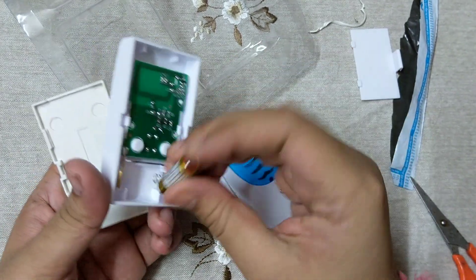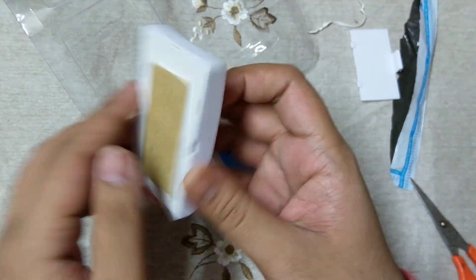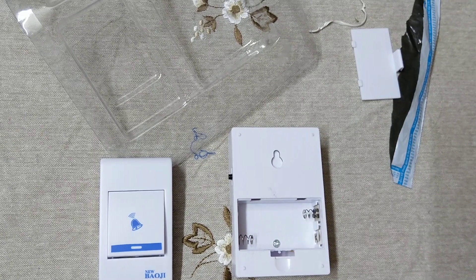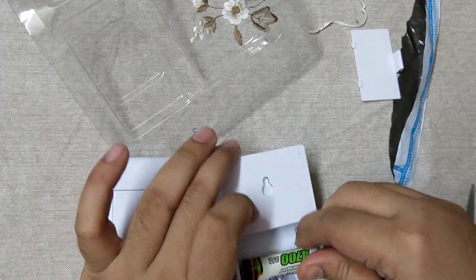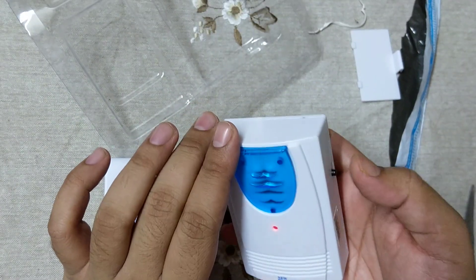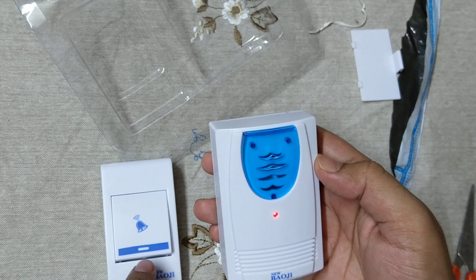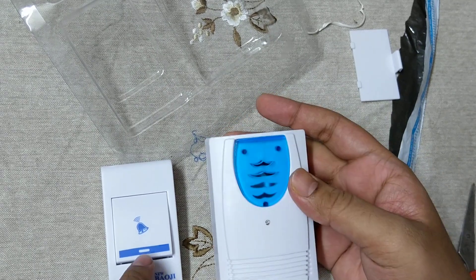This is the space and I am connecting it here. Now I have to — it's ringing! You can hear the sound.